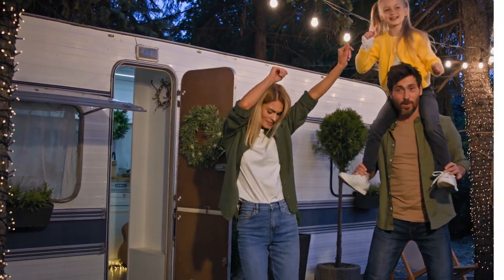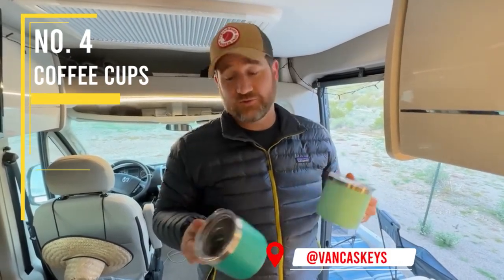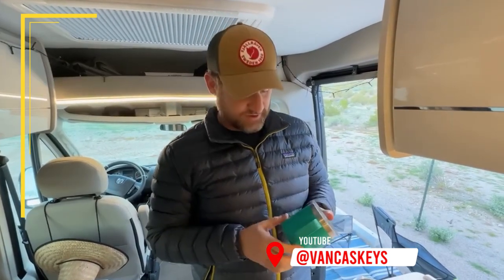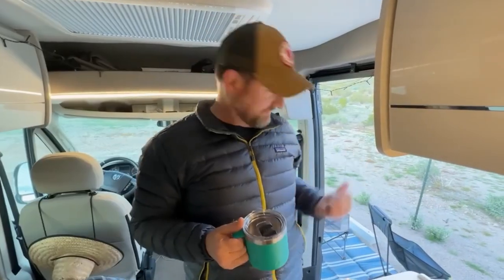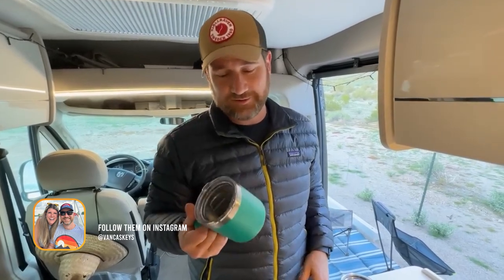They're a warm coffee color — you guys have seen these in a ton of our videos, we use them all the time. I even tried to smash this one in the door. I set it on the step and then tried to slam the sliding glass door really hard.